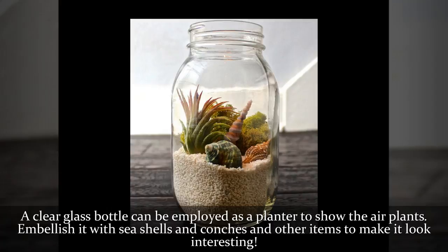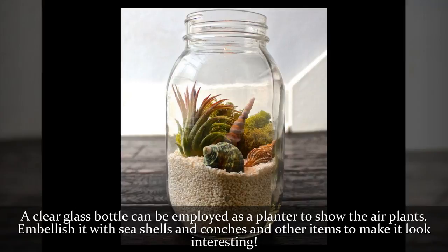A clear glass bottle can be employed as a planter to display the air plants. Embellish it with seashells, conches, and other items to make it look interesting.